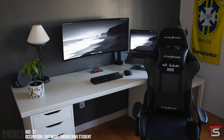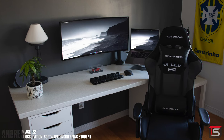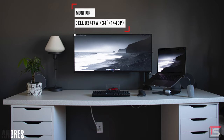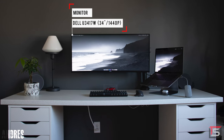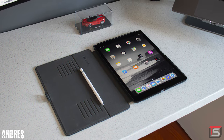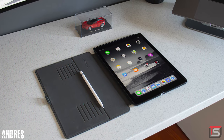Kicking off the episode is Andre from Montreal and his productivity setup for software development. We have an ultrawide monitor from Dell that's mounted on the IKEA Soljan countertop with two Alex drawers as support. The countertop actually looks pretty dope with that texture — it's the first time I'm seeing this on the show.